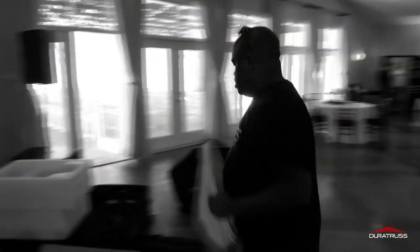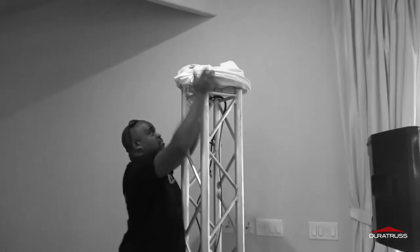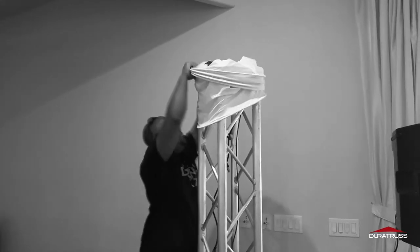One thing I do like about this truss cover is that it actually makes it different — makes your setup look different, makes it look unique. What we used it on is the F34 truss, 12-inch box truss, for our moving heads on top.